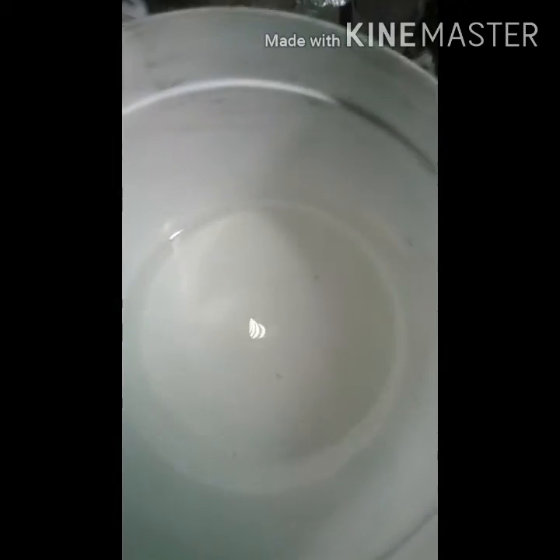So in here I have 200 milliliters of hydrochloric acid and 600 milliliters of distilled water. Now I'm going to put this in the freezer for about 15 minutes or so to get it nice and chilled.